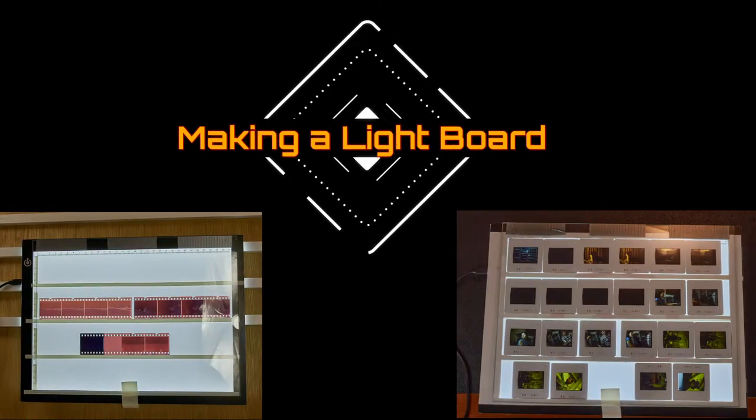Let's go ahead and look at our DIY — Making a Light Board.